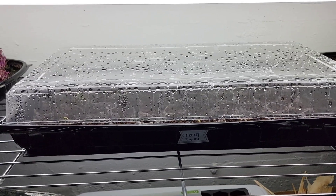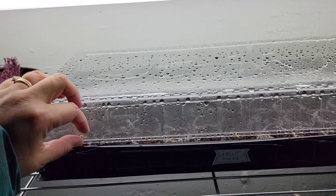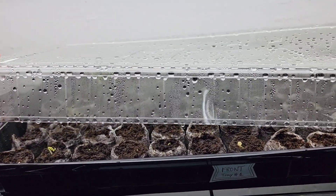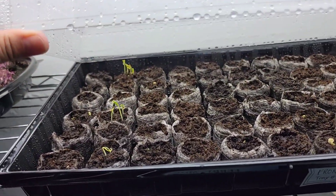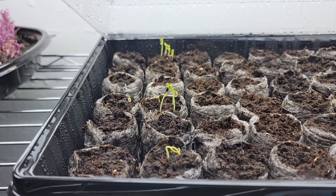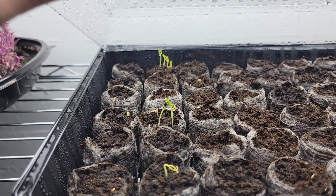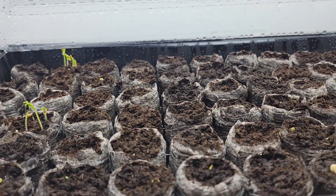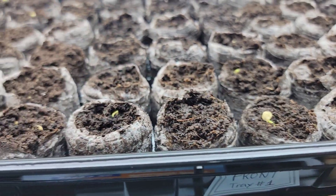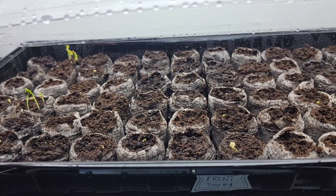Friends, I have very exciting news for you. This is my seed starting tray number one that I planted with eggplants and peppers. Look at that, friends — these two rows in here are the eggplants. We are having germination and lots of them with the eggplants. And then we actually have, look at this one here — this is a pepper, and then there's another pepper.